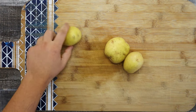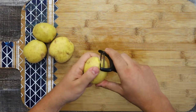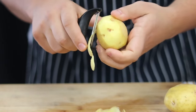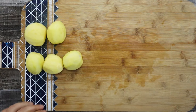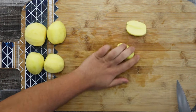Take four Yukon Gold potatoes, peel them and roughly cut them. For this soup you don't need perfect cutting skills because at the end everything is going to be blended.